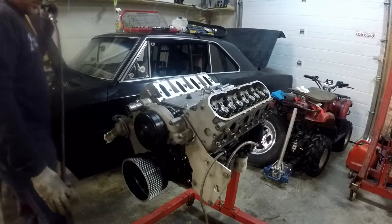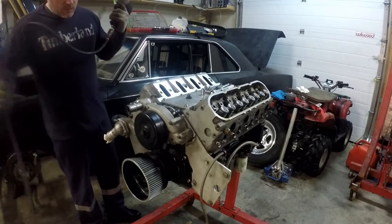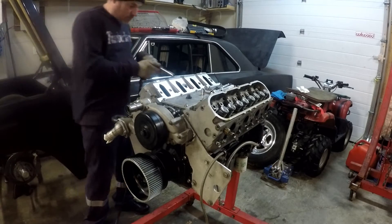One thing I'll point out — these head bolts have been used five times, so as long as they torque up properly, we're fine.